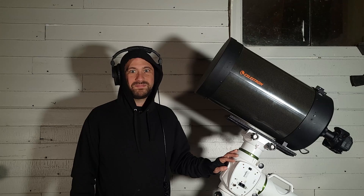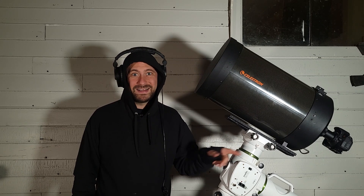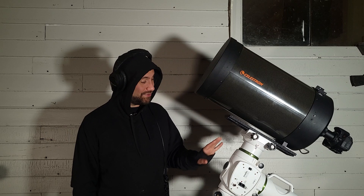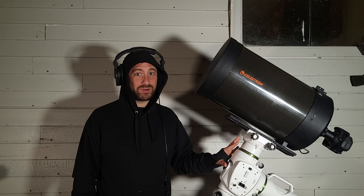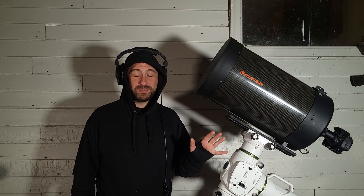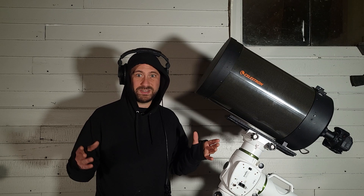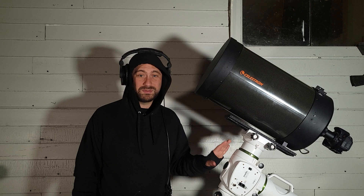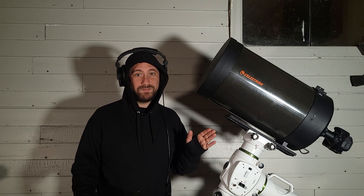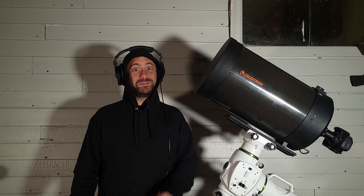Finally we're going to use a Schmidt-Cassegrain telescope with the Canon camera connected to the back — this is the Celestron C11 on a tracking mount, the EQ6R Pro. At this point a tracking mount is almost necessary. The moon moves out of the frame very fast, you have to set your shutter speed super fast, and atmospheric turbulence means you'll want to keep shooting over and over — you might even want to take a video, which we'll get to in a few minutes.